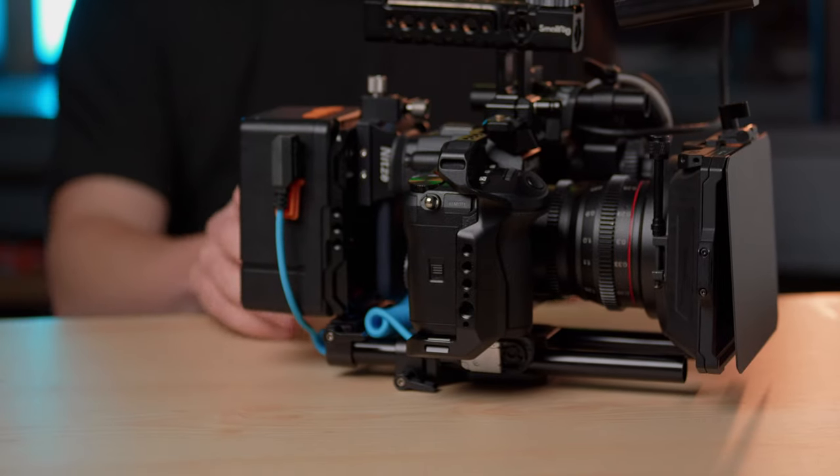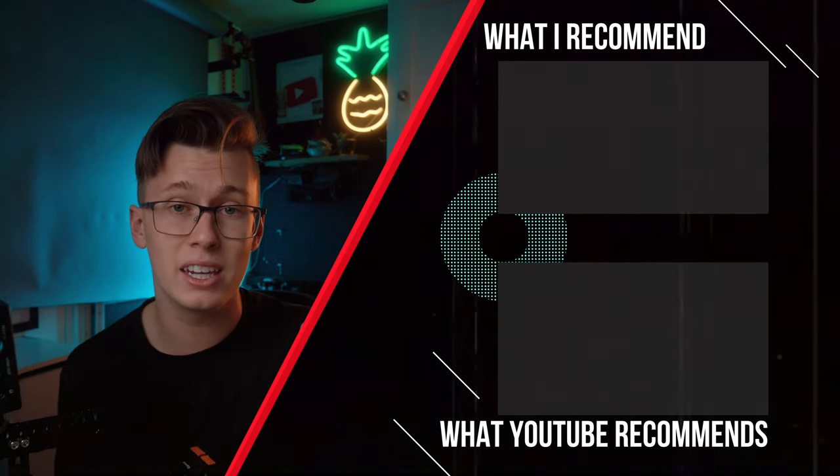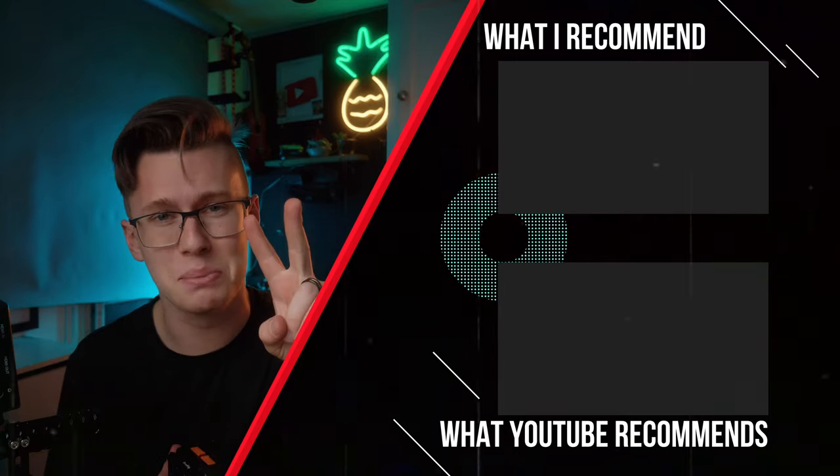Hope you enjoyed this little breakdown of my GH6 camera cage. If you haven't already, check out this video right here about the GH6 and my first impressions. Until next week, guys — peace.